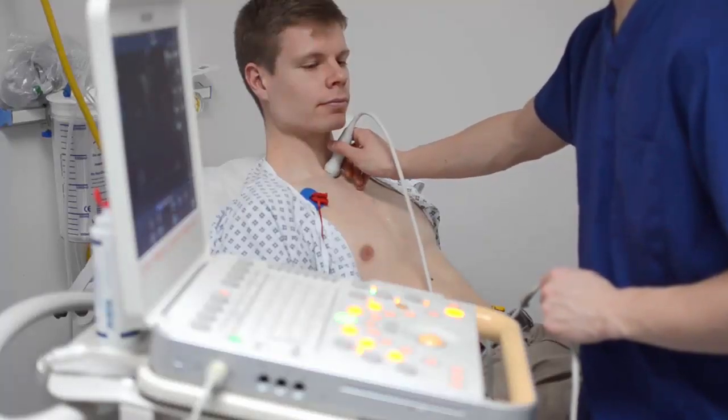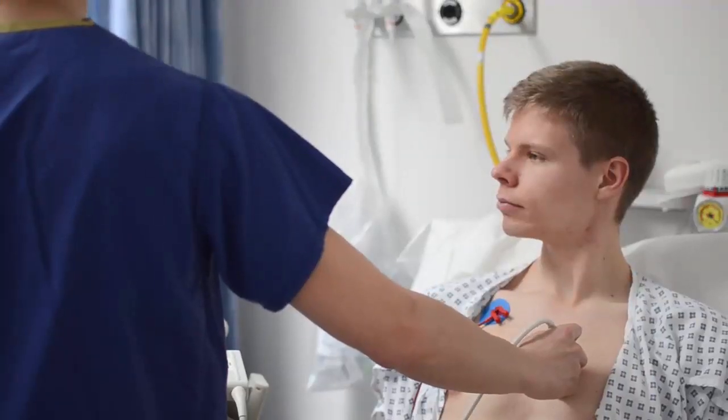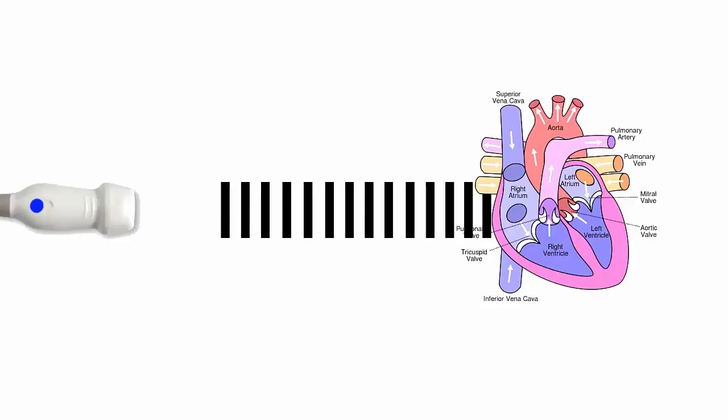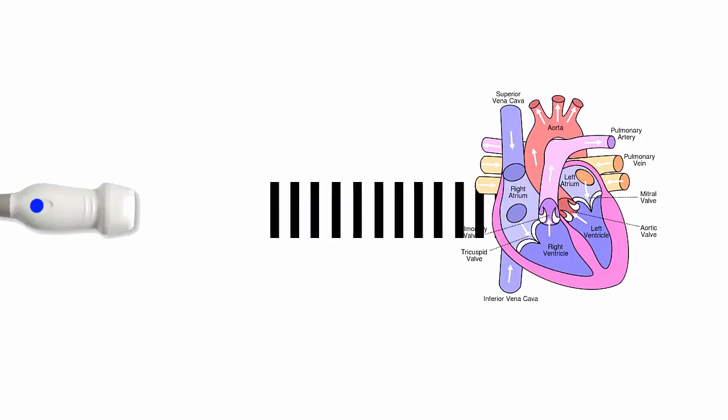The scan can take as little as 5 minutes if we're looking for something specific, or 20 to 30 minutes to get a lot of data. The time taken shouldn't worry you that something is wrong. Because we use sound waves rather than radiation, and we stay outside your body, this test poses a very low risk to you.